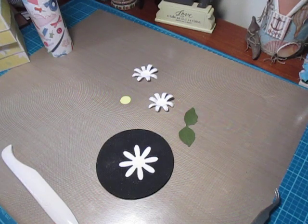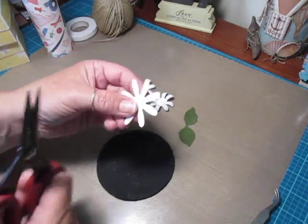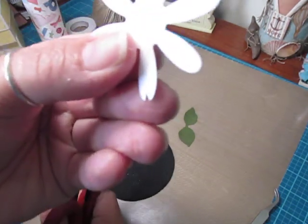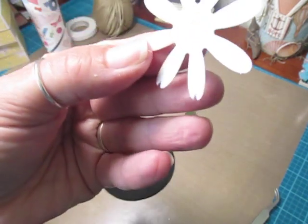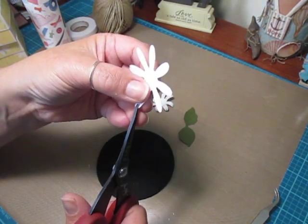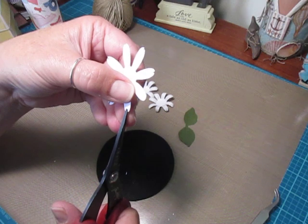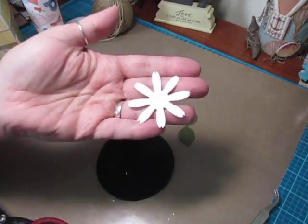The first step I did — and this is totally optional, it's up to you, I'm just showing you how I made mine — I cut out three of these, because you're going to need three to layer. Then I went in with the tip of my scissors on each one and just cut out a little triangle piece, like when we do our banner cuts. You're going to do that to all of the petals for each flower cut. It just adds a little detail to the flower.